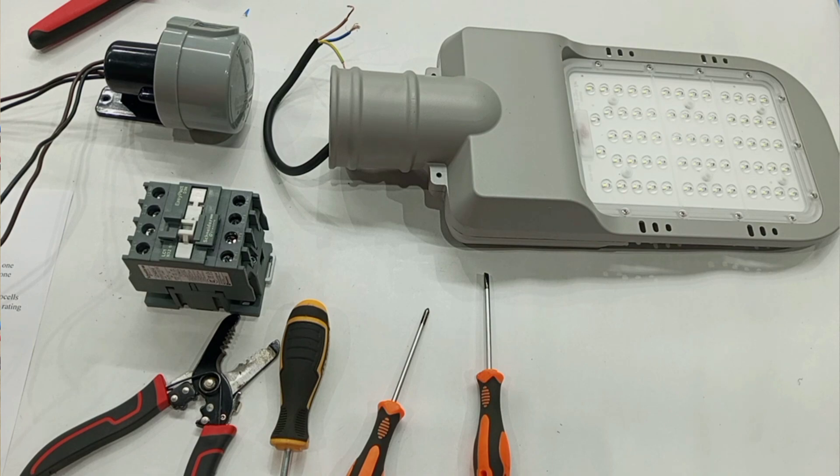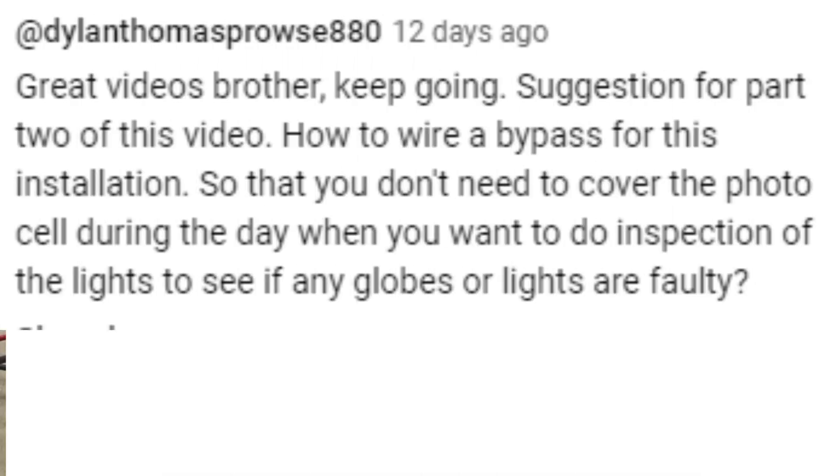He said: "Great videos, brother. Keep going. Suggestion for part two of this video — how to wire a bypass for this installation so that you don't need to cover the photosensor during the day when you want to do inspection of the lights to see if any globes or lights are faulty." So that is from Dylan.